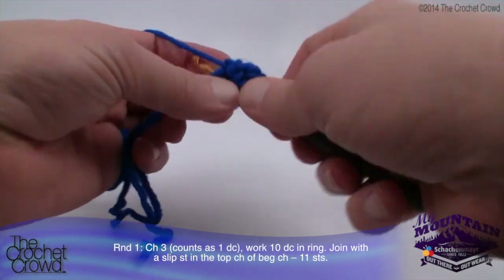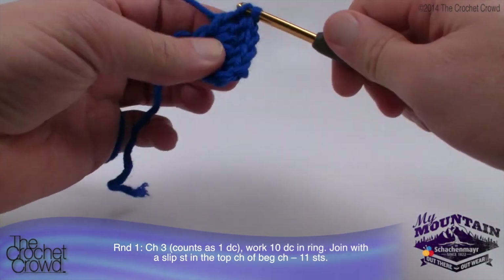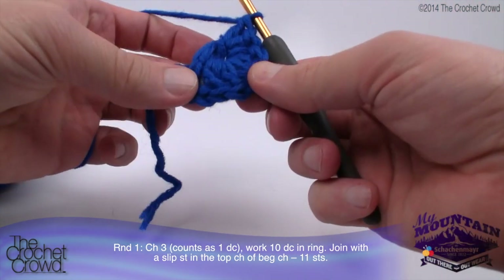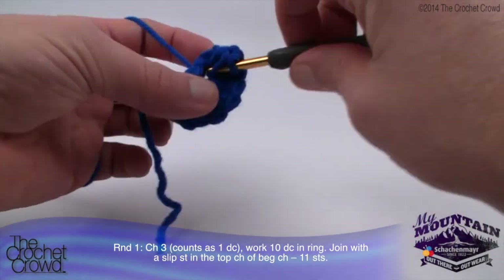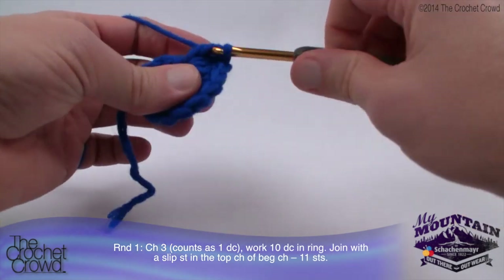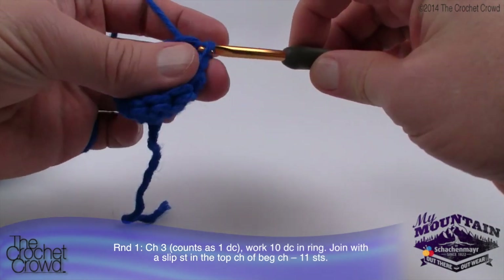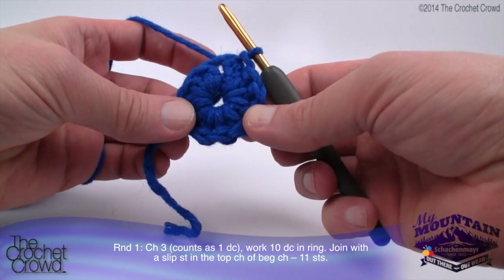Remember there are slower tutorials available for learning how to crochet, and we also have a dedicated learning-to-crochet channel available to you — don't be shy to use that. With the chain of three counting as one, we'll have a total of eleven going all the way around. Once all eleven are done, join with a slip stitch to the top of the beginning chain, pull through and through — that completes round number one.